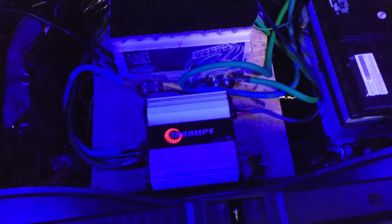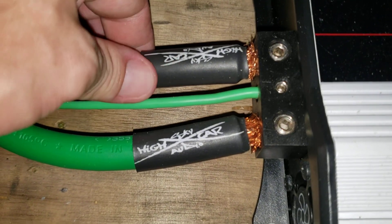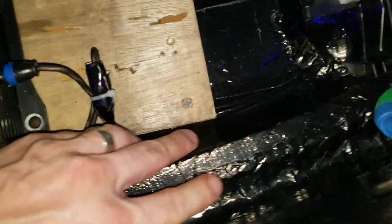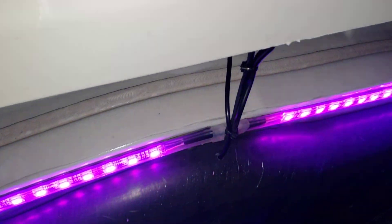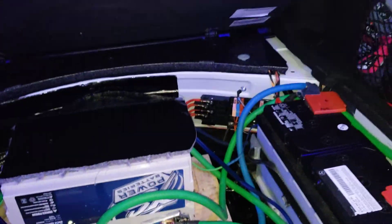This is all welding cable, by the way — OFC straight up copper welding cable. I can hear the fan running in the amps. I got a little wood platform, and this is all sound deadener all over this — it's actually a plastic tub. I sound deadened the whole plastic tub all the way around, and got all my wires in there.